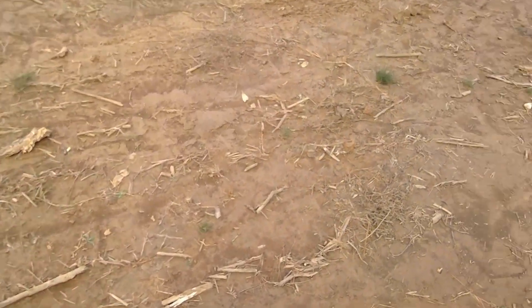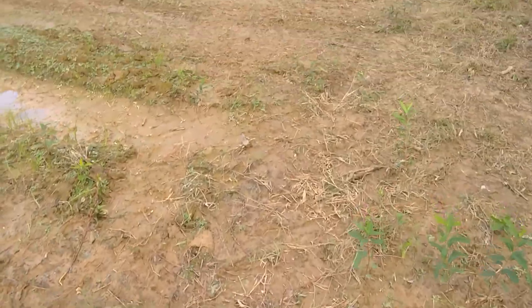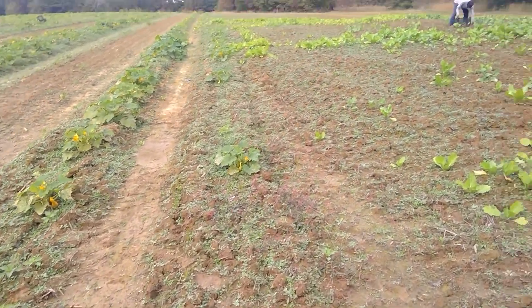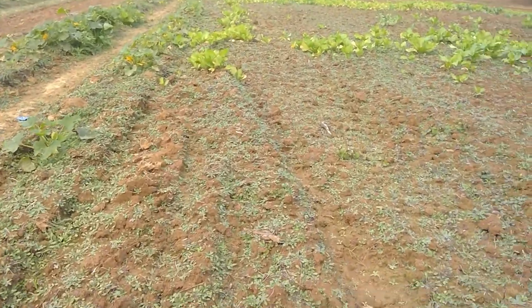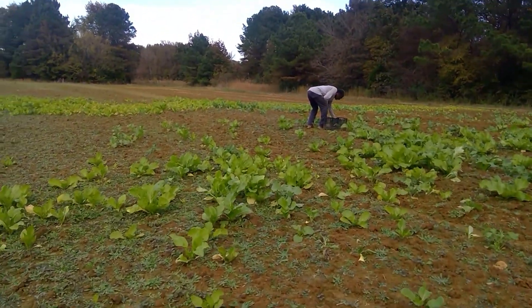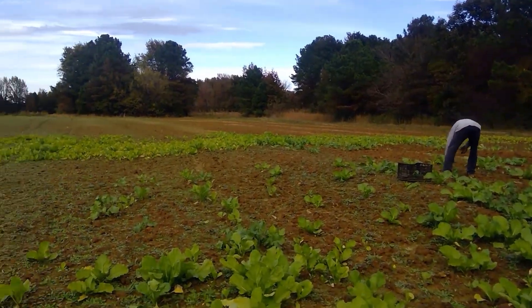All right, so we're gonna walk over here to the greens — we're gonna pick some greens now. Let's get my uncle some greens. It's muddy and it's scheduled to rain again this afternoon, so we are trying to get these groceries. Oh, look at the greens!